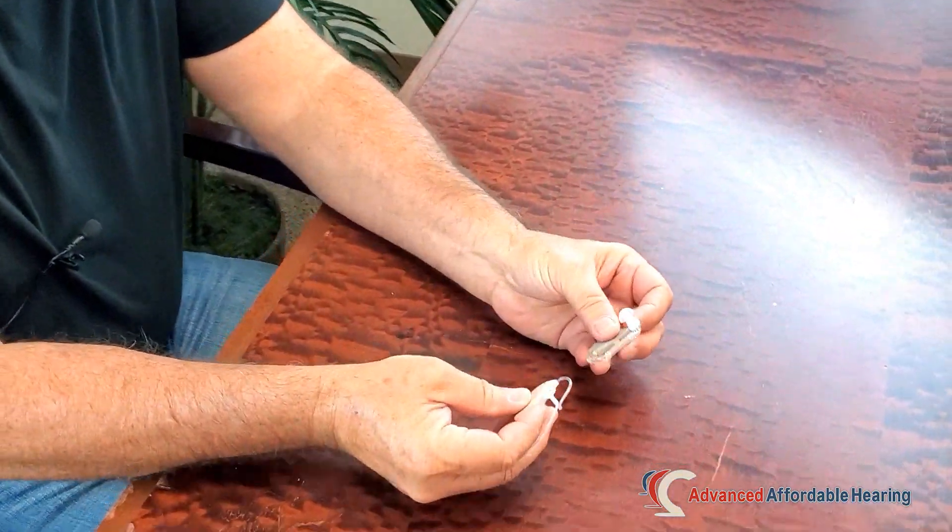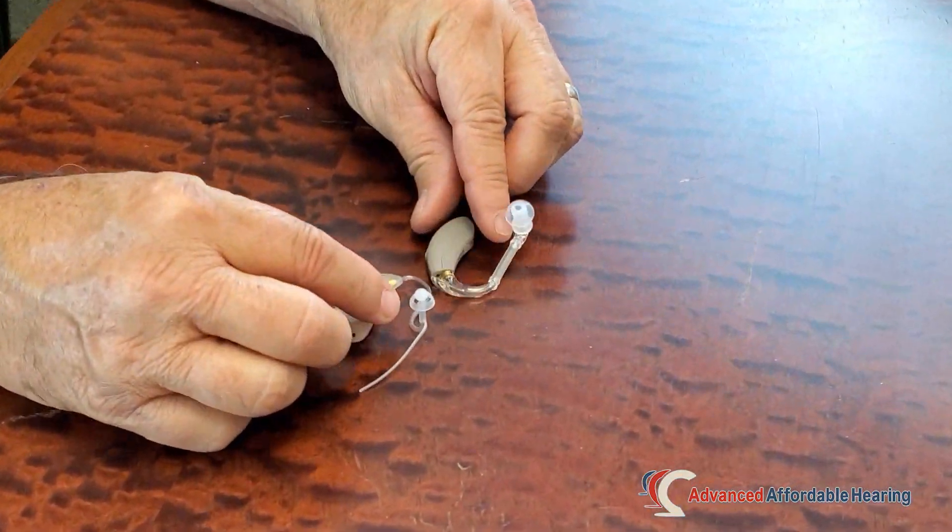A lot of times with a hearing aid, you just need a little bit more power, or you need to magnify tones that are in a deeper pitch. There are two different tubes that we have available on any given hearing aid.